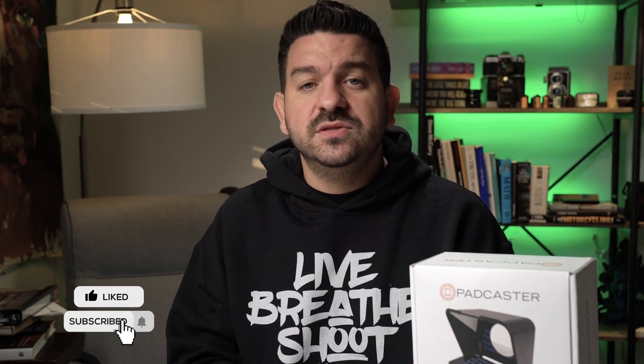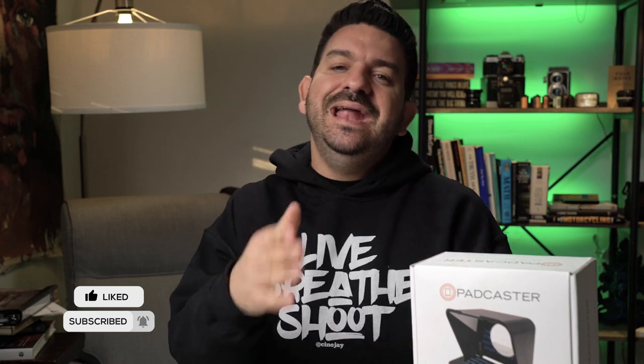But anyhow, as always guys, tell a friend to tell a friend — share, subscribe. If you haven't already, hit the bell for notifications. And as always, keep shooting, y'all.